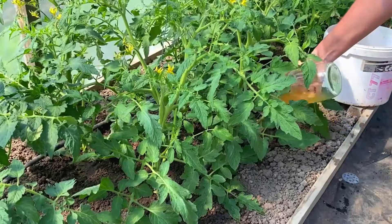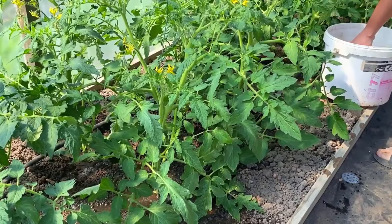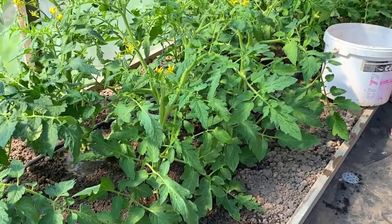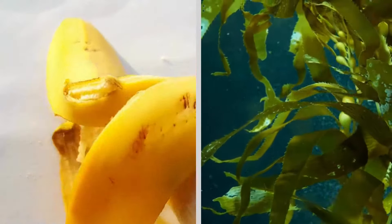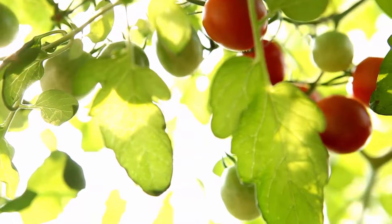During the seedling stage, apply liquid fertilizer every 20 days. As the plants mature and start bearing fruit, increase the frequency to every 15 days and use fertilizers rich in micronutrients, like seaweed extract or banana peel tea. Tomato plants need at least 5 to 6 hours of direct sunlight daily to thrive.